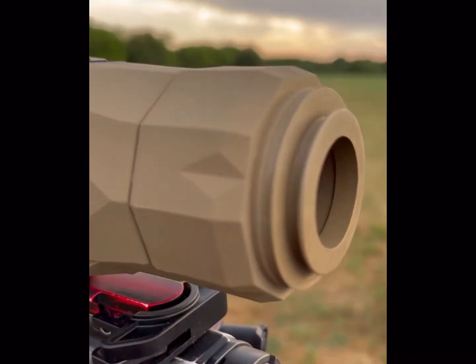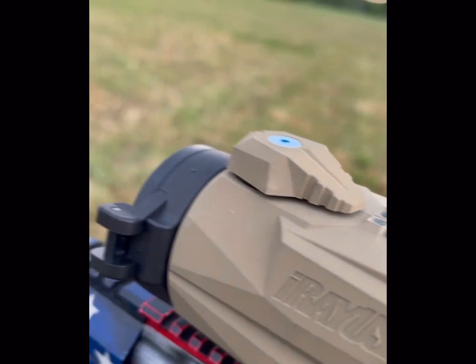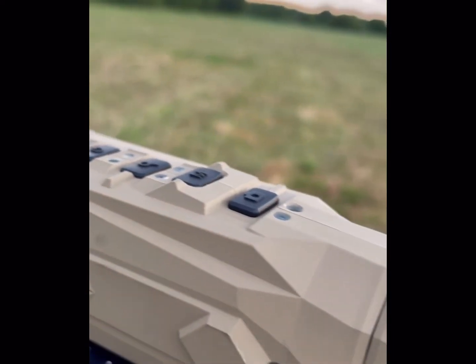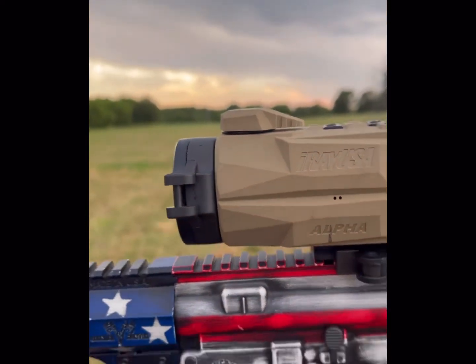An American Defense QD mount comes standard. Eye-piece focus, and that's your objective focus right there. It's a really nice looking scope — very well designed and thought out.